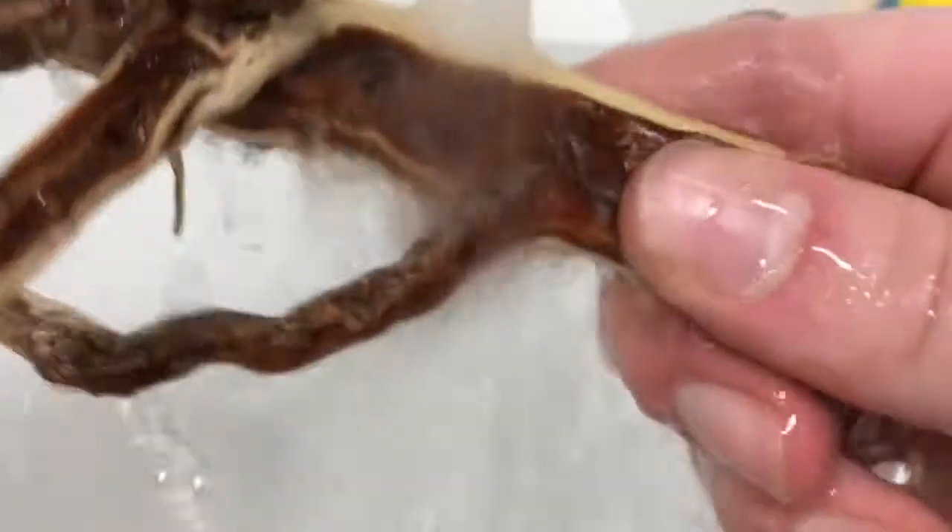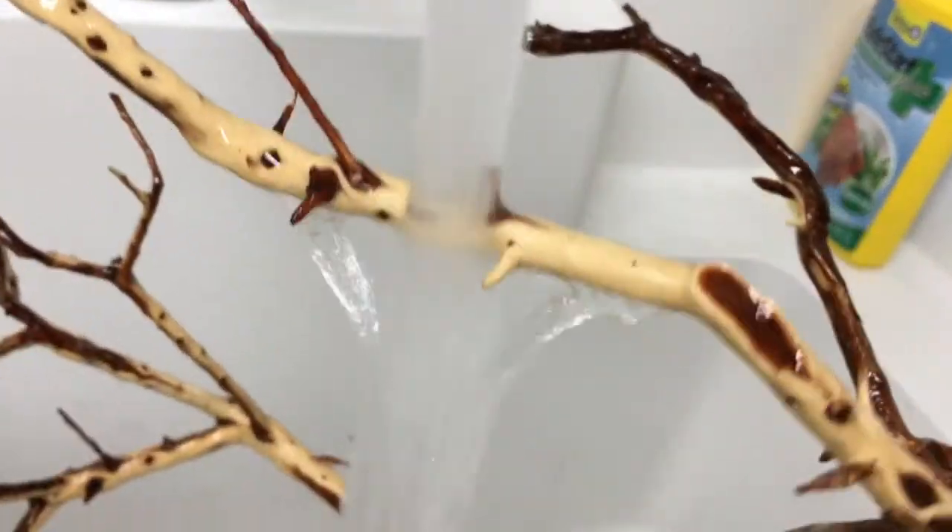I am now washing the wood to get any debris off because I don't want that going in my tank and making the water dirty or releasing some kind of parasite or anything. I'm trying to make sure I get all of the branches and don't miss any spots, so I'm doing a pretty thorough job.